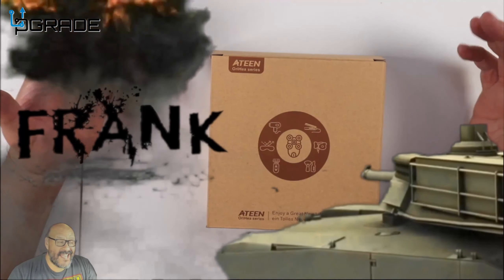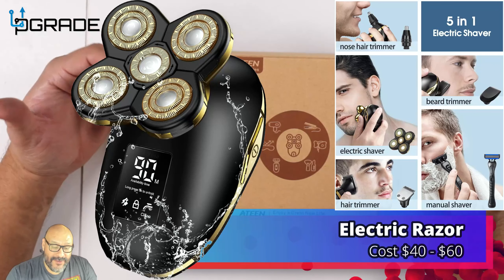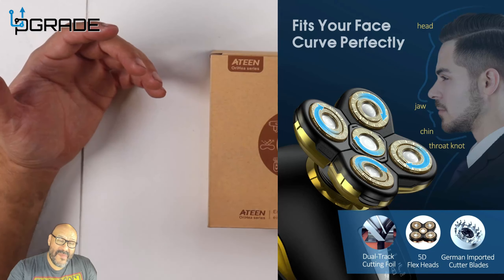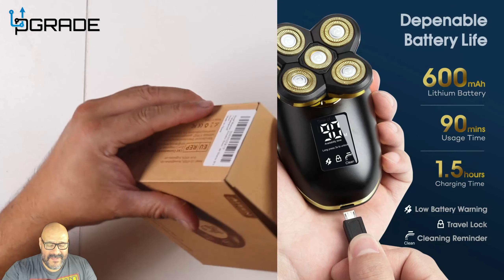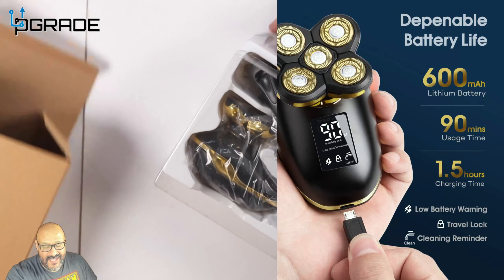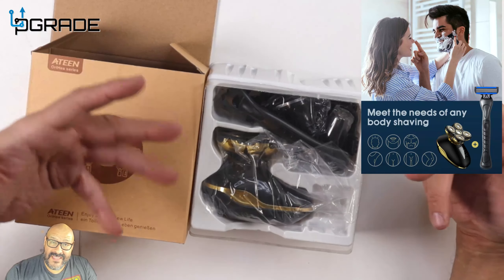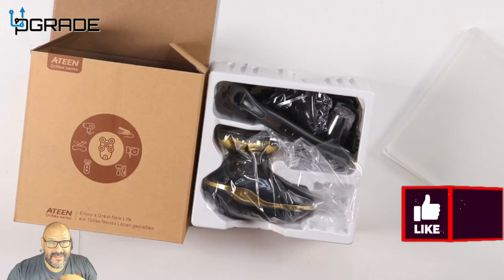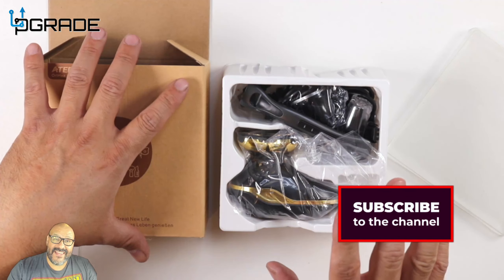Welcome to Upgrade, I'm your host Frank the Tank. Today I'm going to bring you a shaver — not just any ordinary shaver, it does a bunch of things. I want to let you guys know upfront it was sent to me, so they're sponsoring this by sending the equipment. This is going to be my honest opinion and you can decide whether to get it or not.